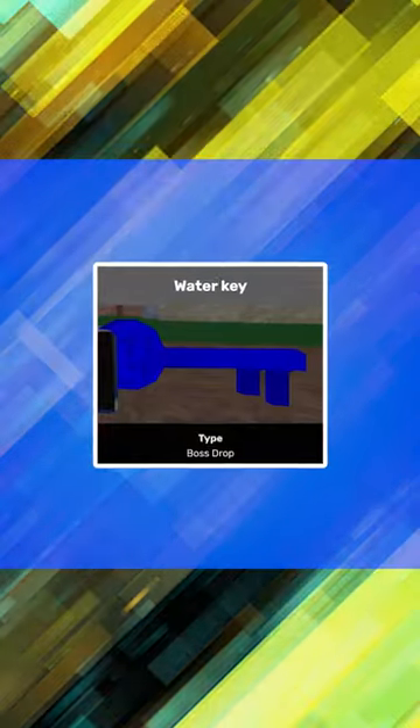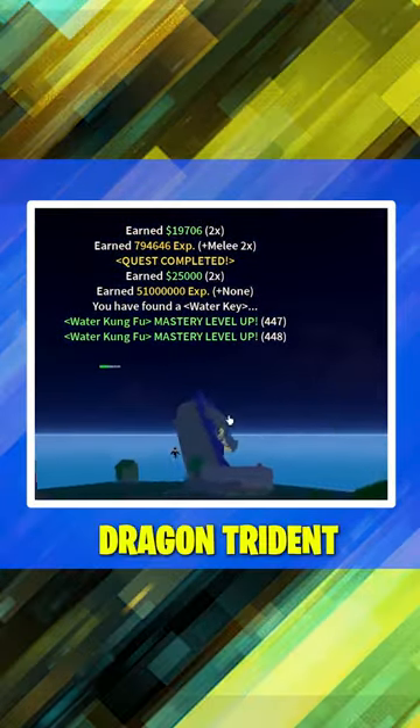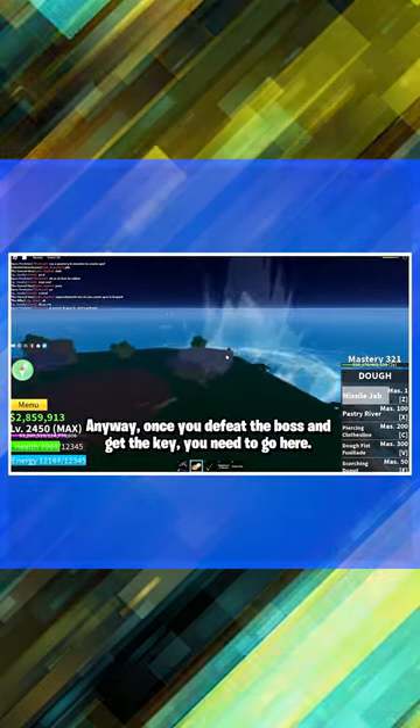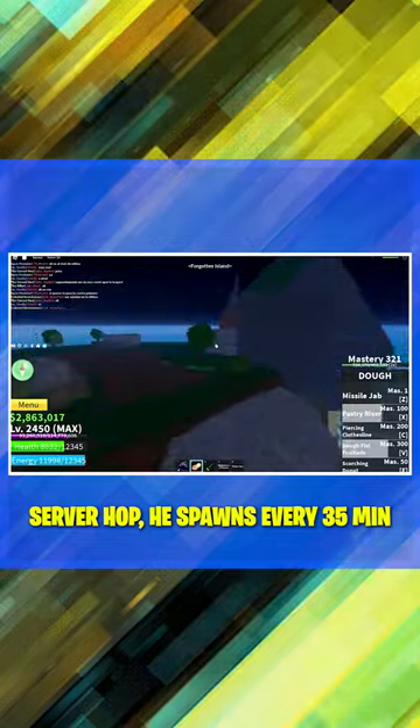Step 2 is to get a Water Key, which you can obtain by killing the Tide Keeper. He has a 10% chance of dropping it, along with a 10% chance of dropping a Dragon Trident. Obviously, as you probably know by now, you should server hop if he doesn't spawn — he spawns every 35 minutes.